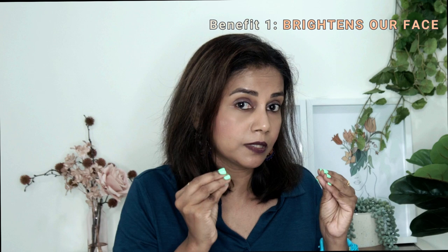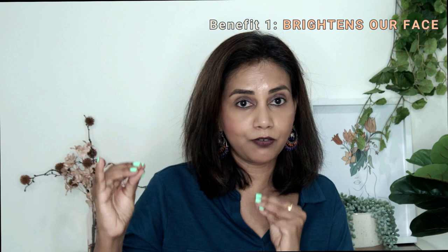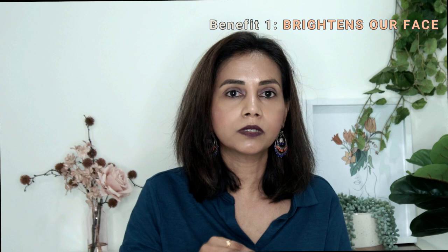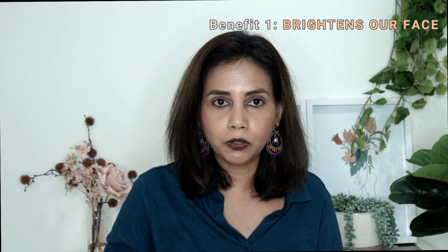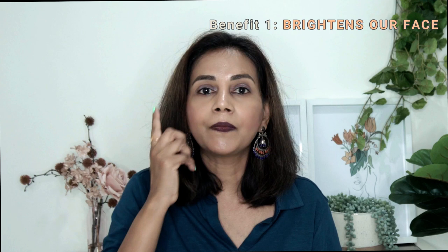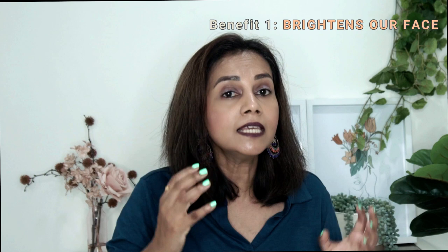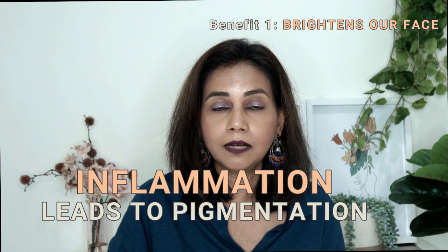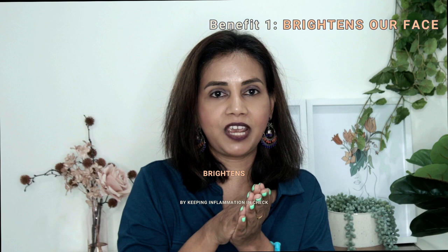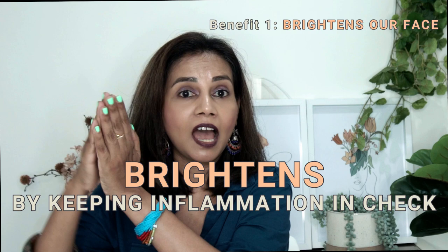The second way rosehip oil can help with brightening is through its anti-inflammatory property. It's very soothing and can calm the skin and bring inflammation down. This is important because any time skin is inflamed, more of the pigment melanin gets produced in the deeper layers and makes its way up to the visible layer, where it gets deposited. The uneven skin tone and dark spots we see are a result of this excess melanin. Rosehip oil helps brighten the skin by keeping that inflammation in check, reducing the chances of pigmentation, uneven skin tone, and dark spots.